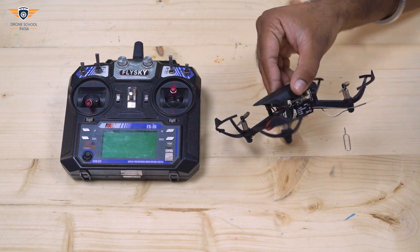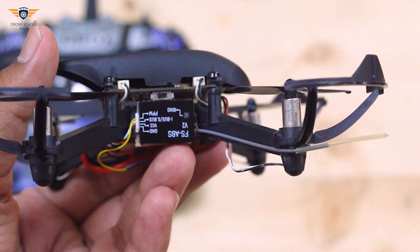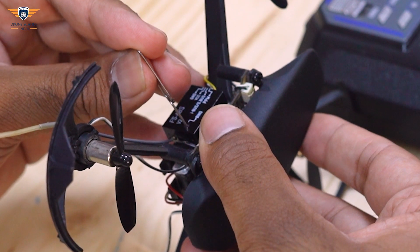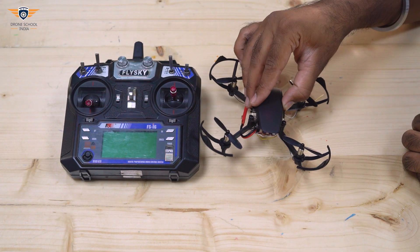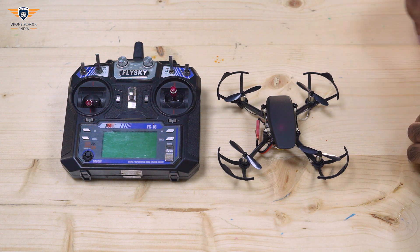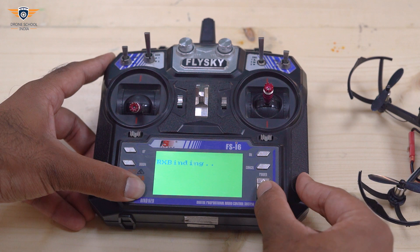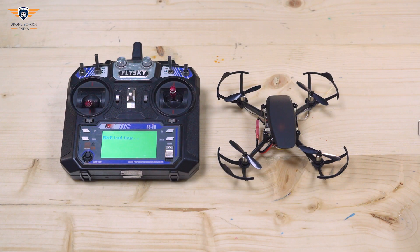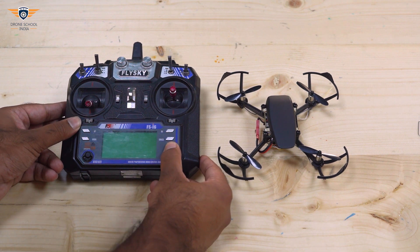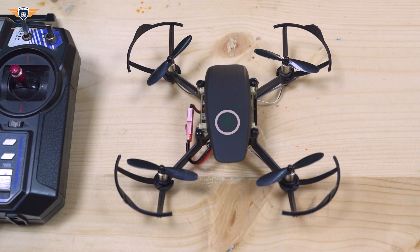To bind the PPM receiver with the transmitter, we need to first press the binding button on the PPM receiver and then switch on the drone. The PPM receiver is now in binding mode. Now we need to press the binding button on the transmitter and then switch it on. The LCD shows RX binding. Binding takes around 5 to 7 seconds. Now switch off the transmitter and then switch it on. A solid green LED on the slide controller indicates that the PPM is bound with the transmitter. Our setup is complete.